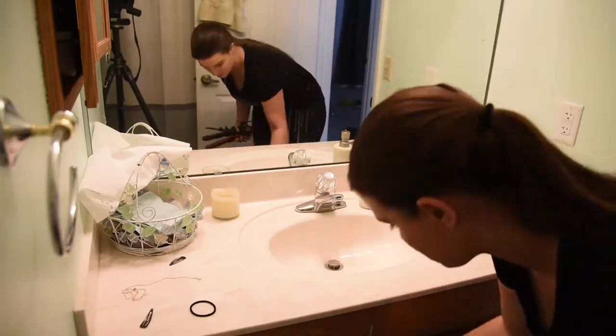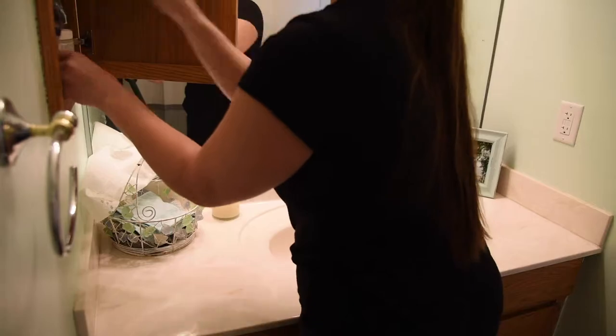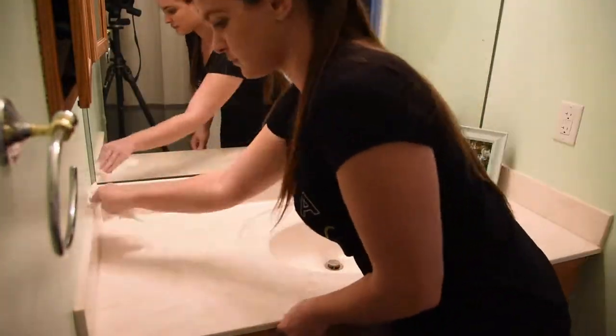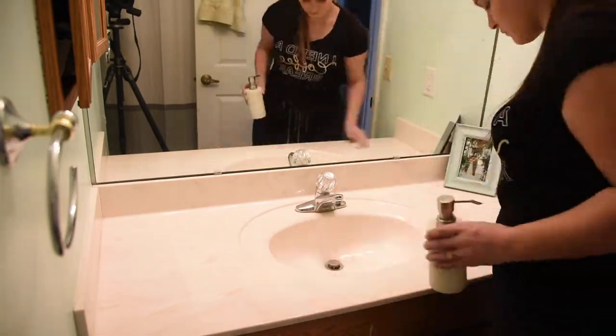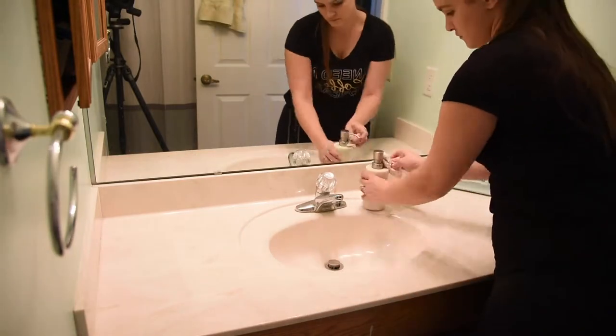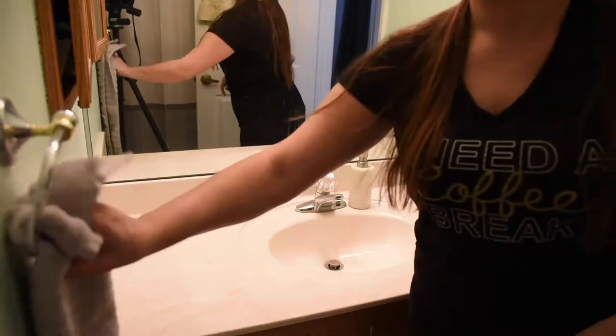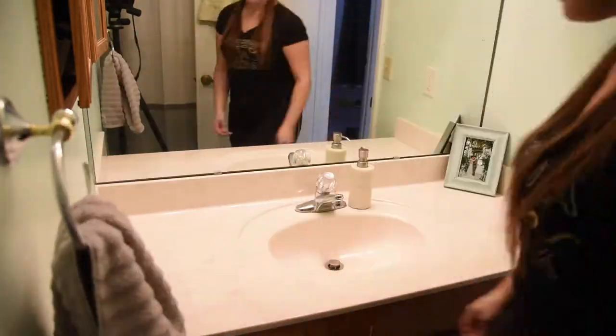Here I'm just tidying up and wiping down the counter and toilet area in the bathroom. After I'm done with my normal routine, I normally pick one thing to deep clean or detail, and last week I chose the bathrooms, so I went light on them this week.